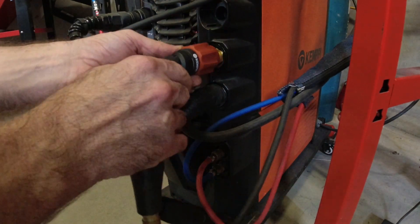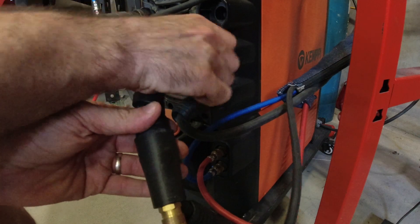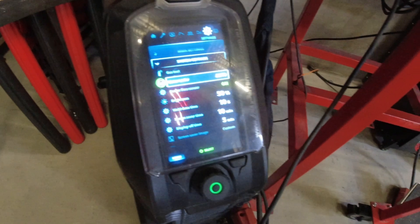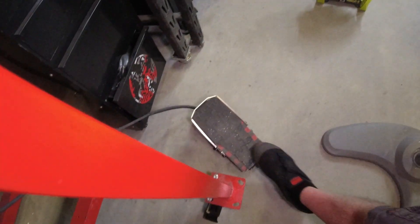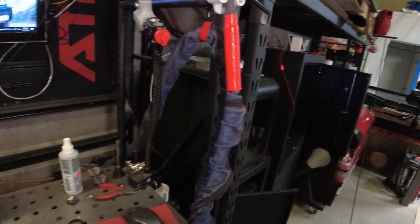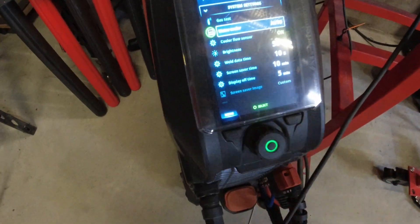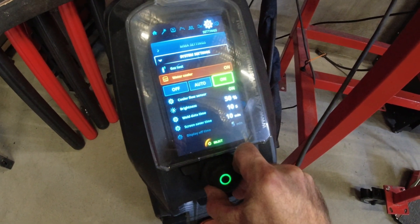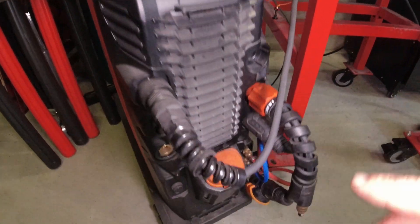I've just put a female side on the machine side — you can buy these from CK when you pick up your new torch. So I've made that as a little adapter that screws back into the front of the Kemppi machine. You can see we've got the water cooler switched to auto. If we just pop the foot pedal, you can hear we've got argon coming out of the torch, but the water cooler is inactive.